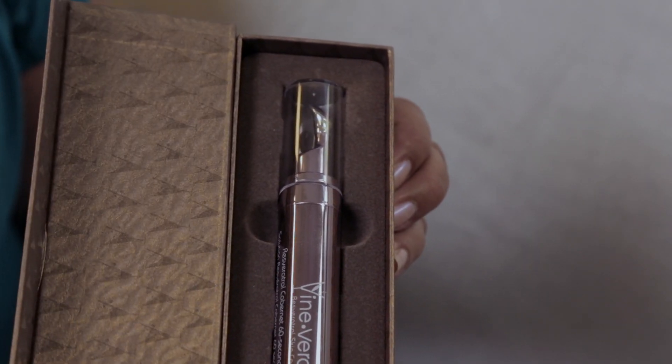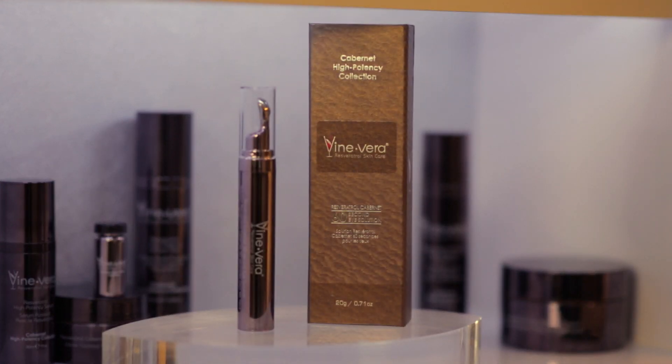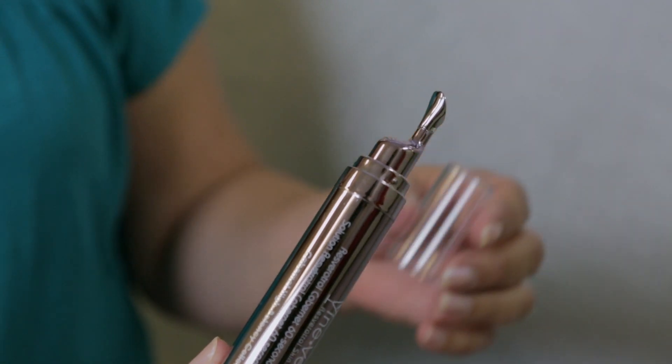Introducing the Resveratrol Cabernet 60 Second Eye Solution, Vinevera's instant solution for under eye fatigue with visible results in under 60 seconds.